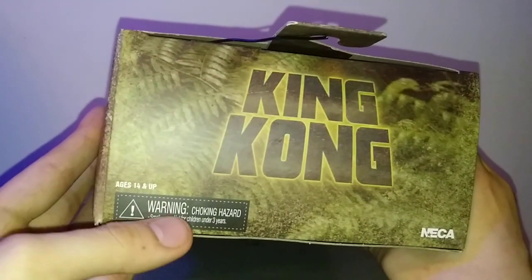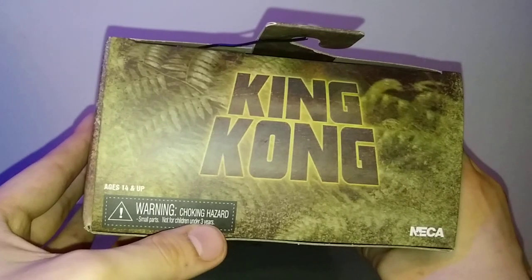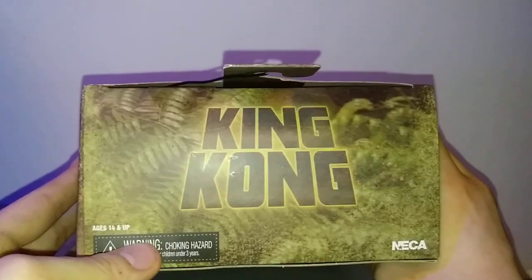Is that 14 and up? Yeah, 14 and up. Warning — choking hazard, contains small parts, not for children under three years. So what about ages 4 to 13 — they're allowed this figure?